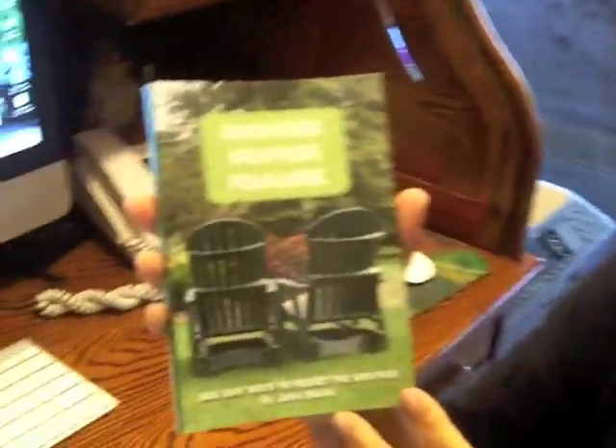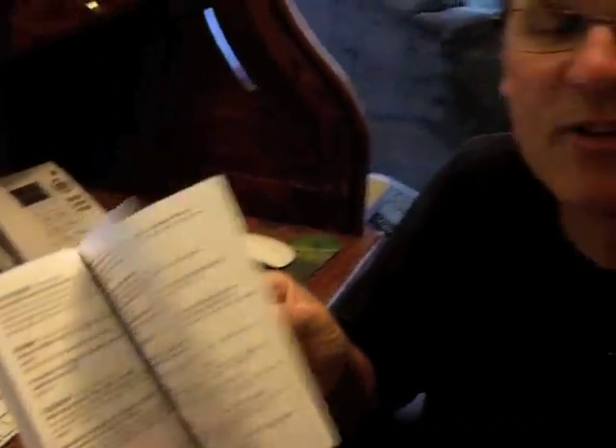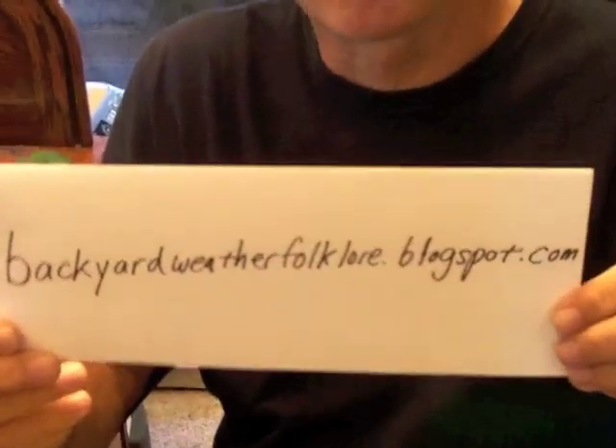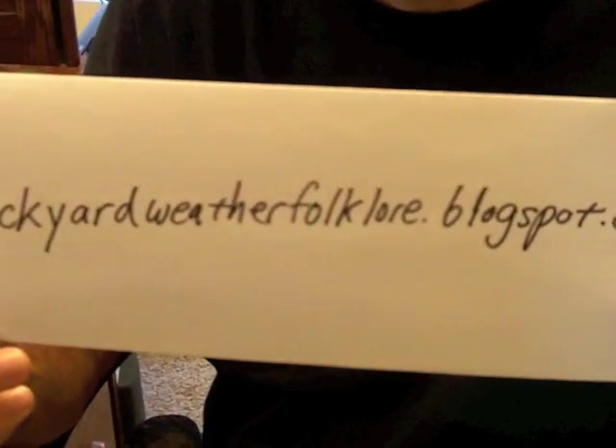This and many other sayings are in my weather book, 'Backyard Weather Folklore: 1600 Easy Ways to Predict the Weather.' There's a summary about each weather saying in there, and each saying is graded for its accuracy. Be sure and check that out — more information on my blog at wave3.com, weather section, or at backyardweatherfolklore.blogspot.com.